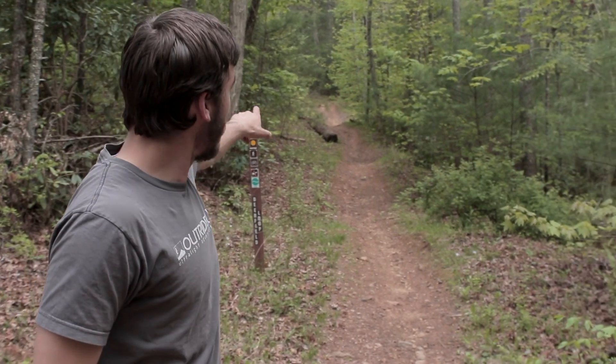Next we're going to do this hill here. It's a moderate hill — we'll have some grade numbers on it and we'll see how the bike climbs it uphill.